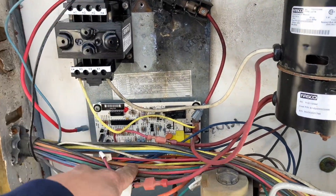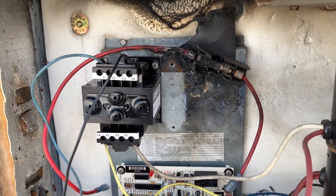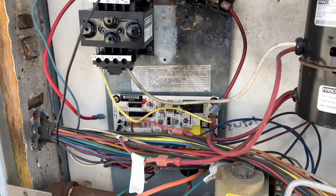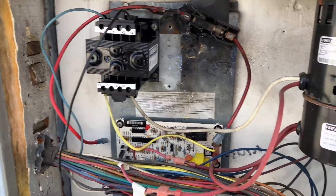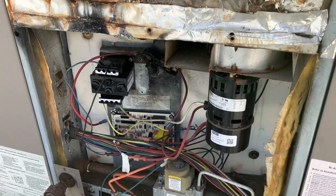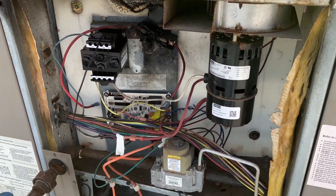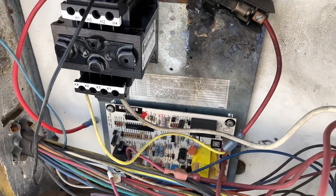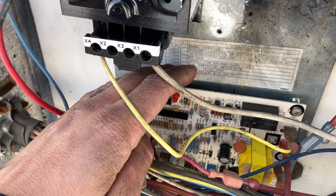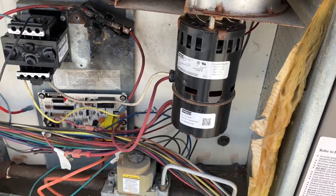Got the new transformer on and the new control board on. I have the fuse disconnected for now because I wasn't able to pick one up — they didn't have any in stock, so I'll have to come back. I'm gonna turn it on, make sure this runs, then leave it off until we get the new part in. Power is on and nothing popped, so that's progress. Getting a flashing code on this one — two flashes — gotta swap out the inducer motor too.